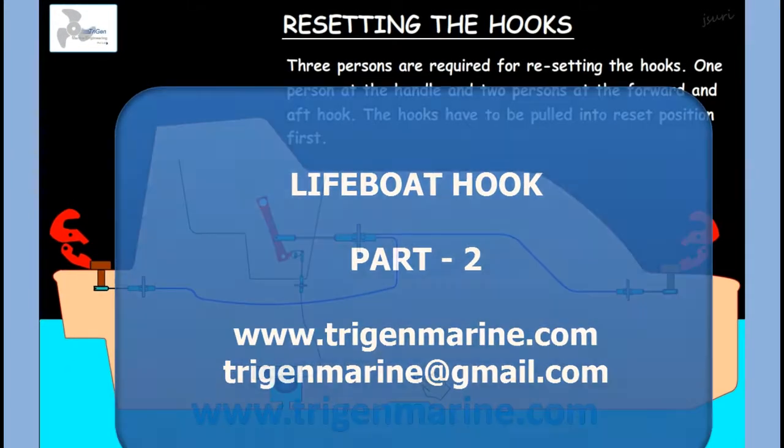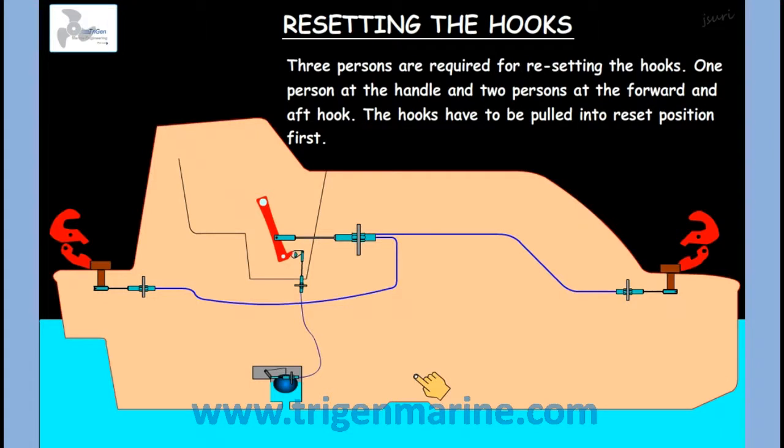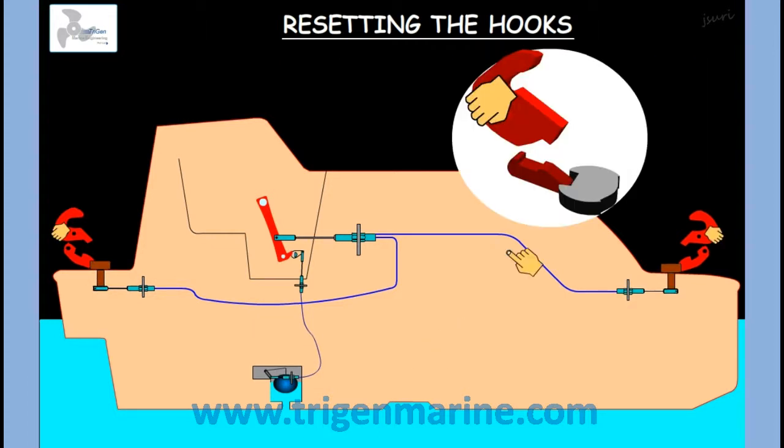Resetting of the Hooks. Three people are required for resetting the hook: one at the handle and one at each of the hooks. Let's see how the resetting is done in the correct manner. The locking piece at present is aligned with the hook stopper, which has fallen in, and the hook is open.